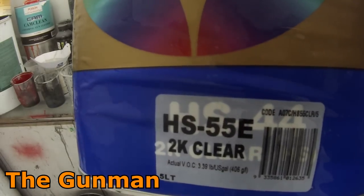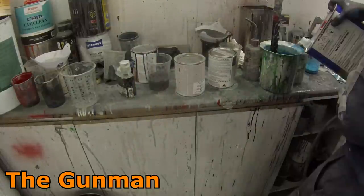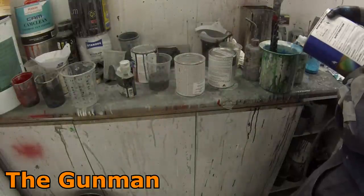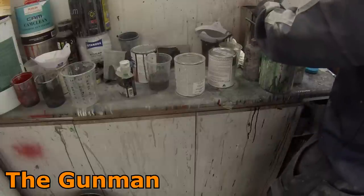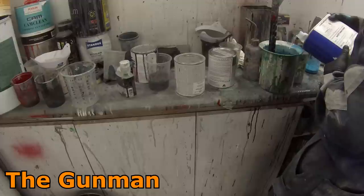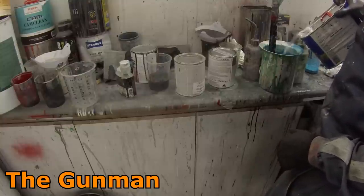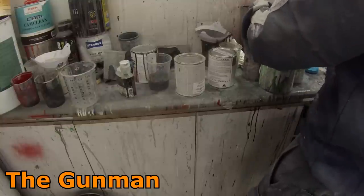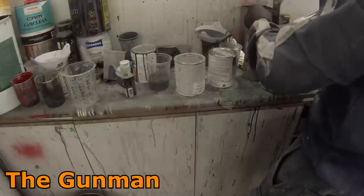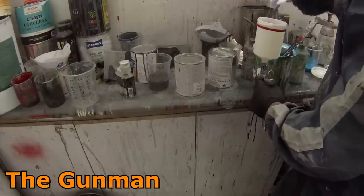When I called them about the HS clear and said it was taking over a week to dry, he just seemed like he didn't want to hear from me or know anything bad about his product. The first lady I spoke to in the color lab said yeah, she'd noticed the HS clear takes a long time to dry. But when I got put through to the next person in the chain, he was being extremely rude and didn't want to hear from me — so yeah, that's a little bit of bad rep from The Gunman.